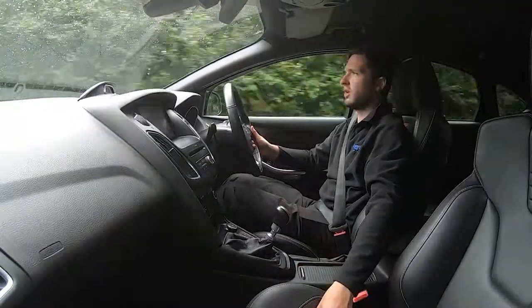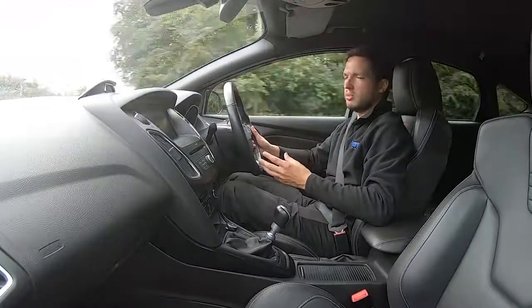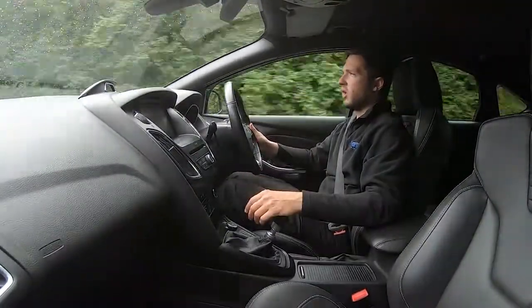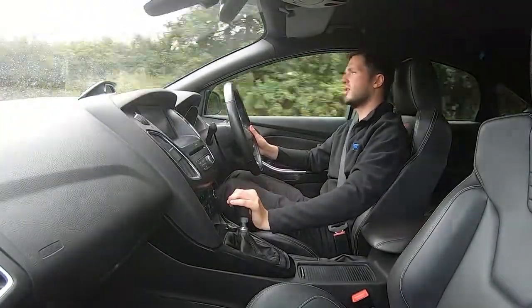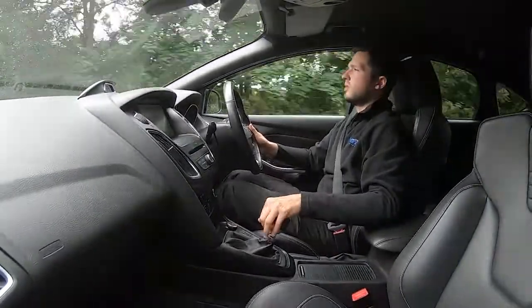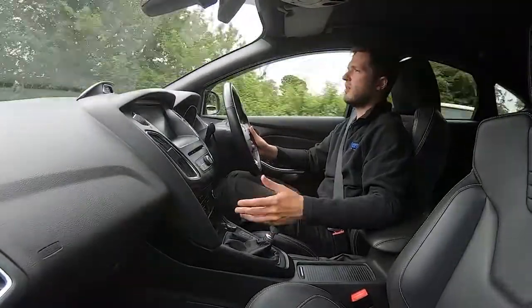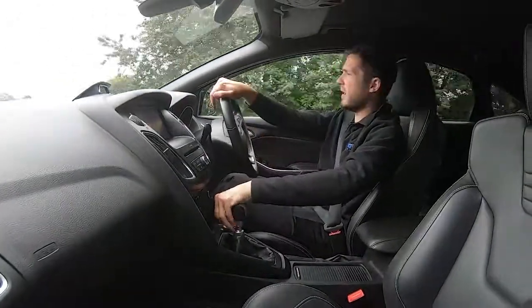The bucket seats have done really well — you can get extra lumbar support if you want it. They keep you quite snug but not too much so it becomes uncomfortable. The car takes to the road incredibly well. Cycling down through the gears, there's no slipping in the clutch whatsoever. You also get your sat nav, DAB radio, Bluetooth connectivity, climate control, and this one's even got heated seats for the front driver and passenger.